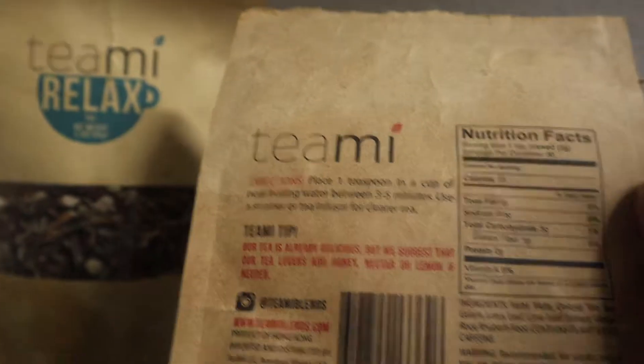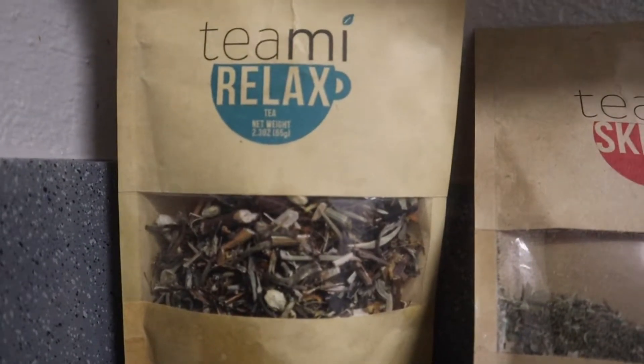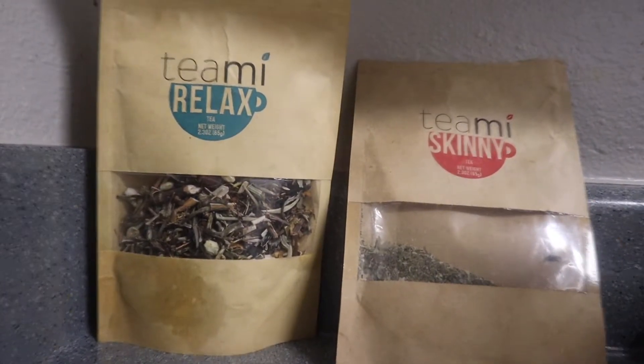This is the Skinny Tea. If you are trying to lose some weight, this is one of the best teas that I would recommend. You can see I don't have much left, so that means I've really been using that one — and not as much of the Relax Tea because I'm not getting a lot of sleep.